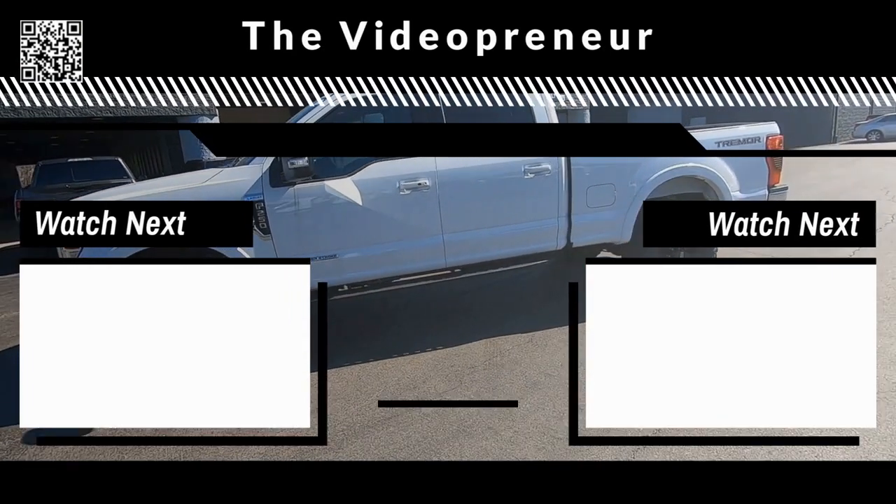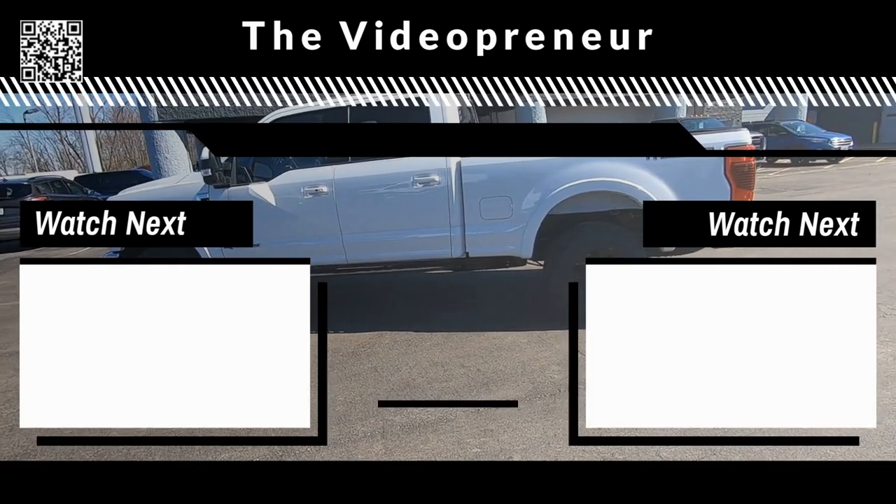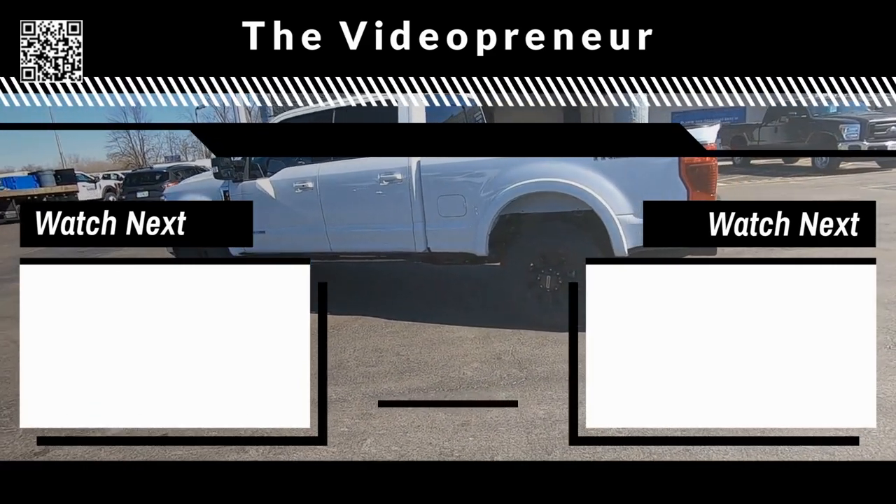Go ahead and hit the subscribe button, choose your next video. I'll try to shoot this one again once it's been all detailed. Thanks again for watching.